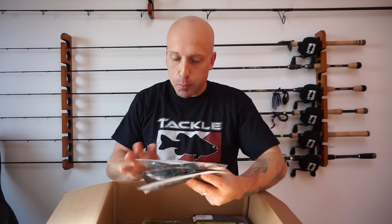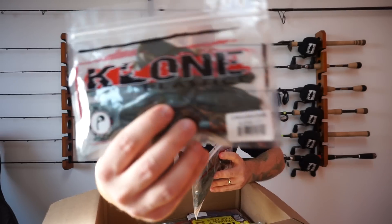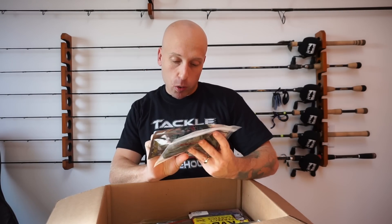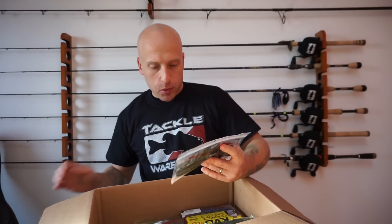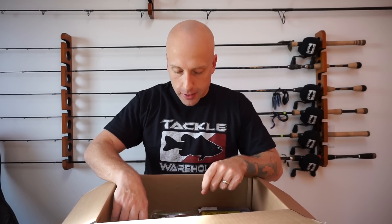This is something new that I've seen and wanted to try — these are made by Clone Plastics. This is the Crawsome — it's a crawl. This color is Blizzard, which has like a blue swirl in it. The next color is Black and Blue Swirl — this looks really nice, excited to try that one. And then the last one is Green Pumpkin. I like trying new stuff; I figured I'd give them a shot since I like fishing crawls. We'll try them out and see how we do.